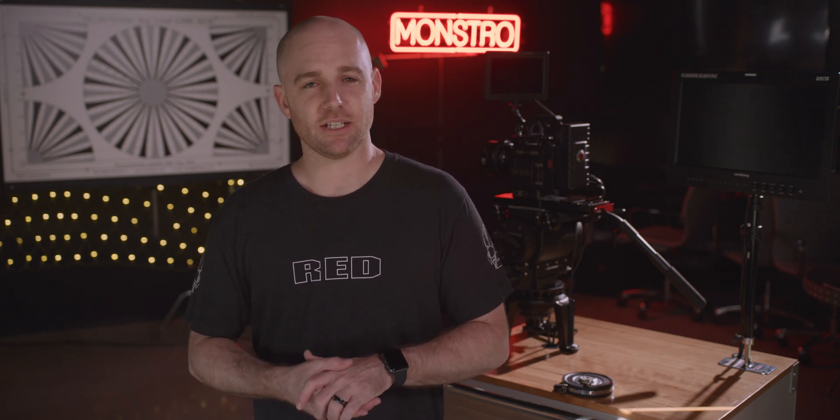Hello and welcome back to Red Tech. My name is Nate and today we're here in Hollywood at the new Red Store and Production Center. I'd like to cover another big-ticket item today and that is back focus. We'll cover the hardware involved, the tools needed, and the overall process as well as some best practices.